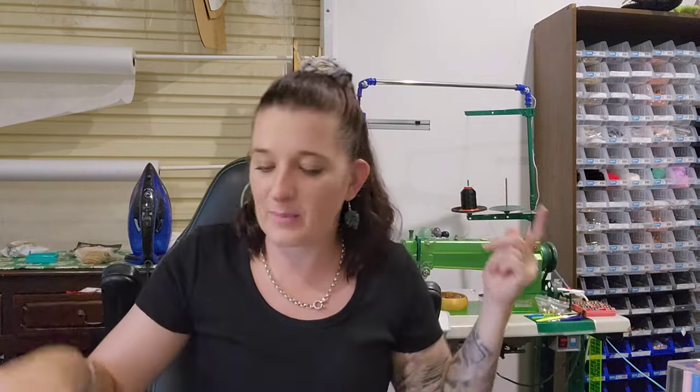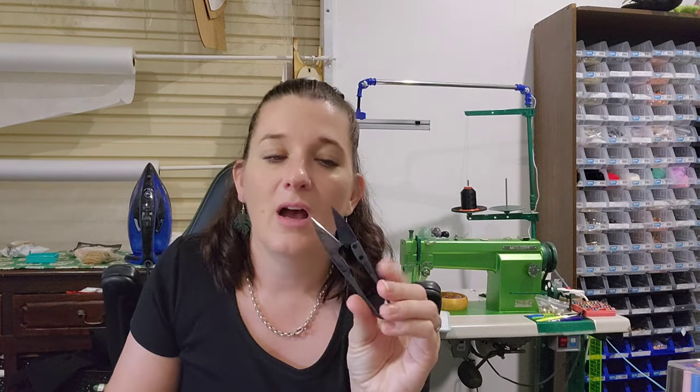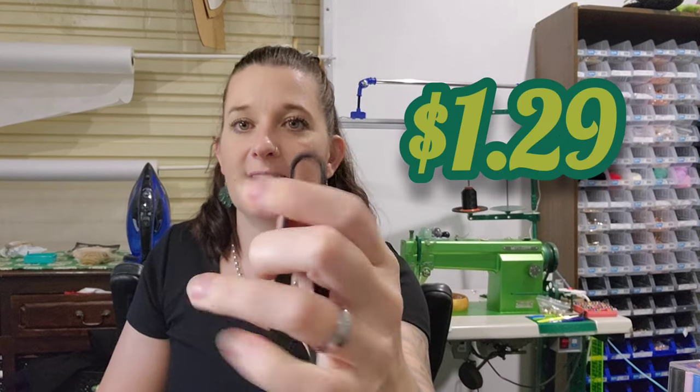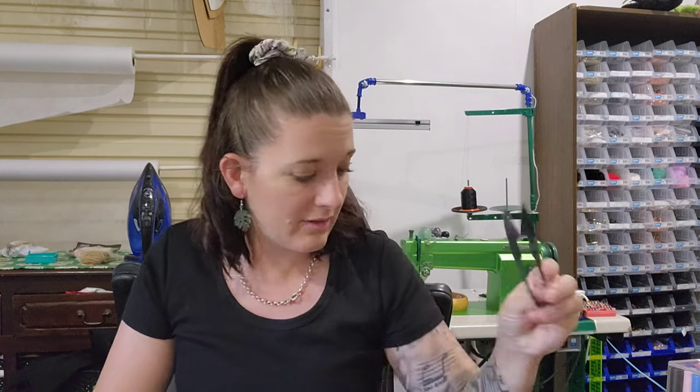Next are snips — I go through so many of these because of all the sewing I do, and sometimes I cut fabric with them which makes them blunt. But these were only $1.29 and they've got the good end that's completely connected. I like these ones more than the ones with a little hinge. I usually get black; I didn't search very hard for green so I just went with black.